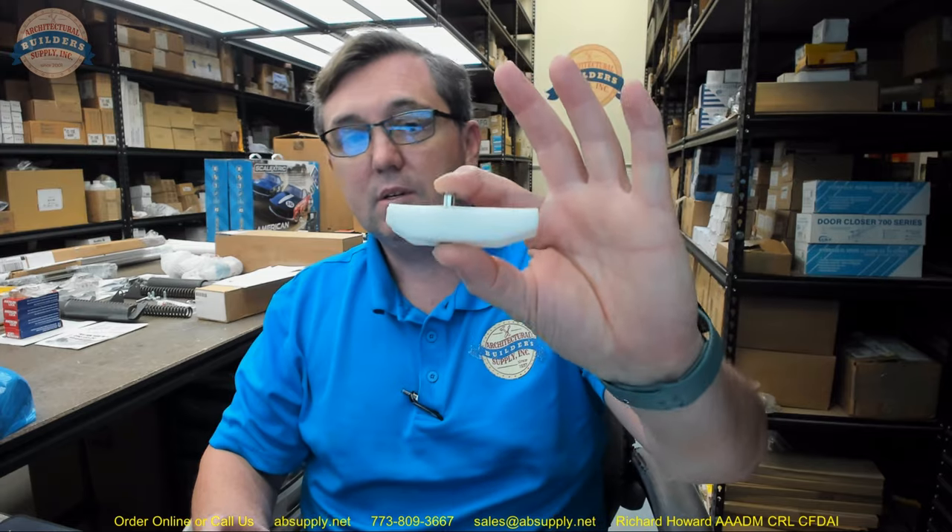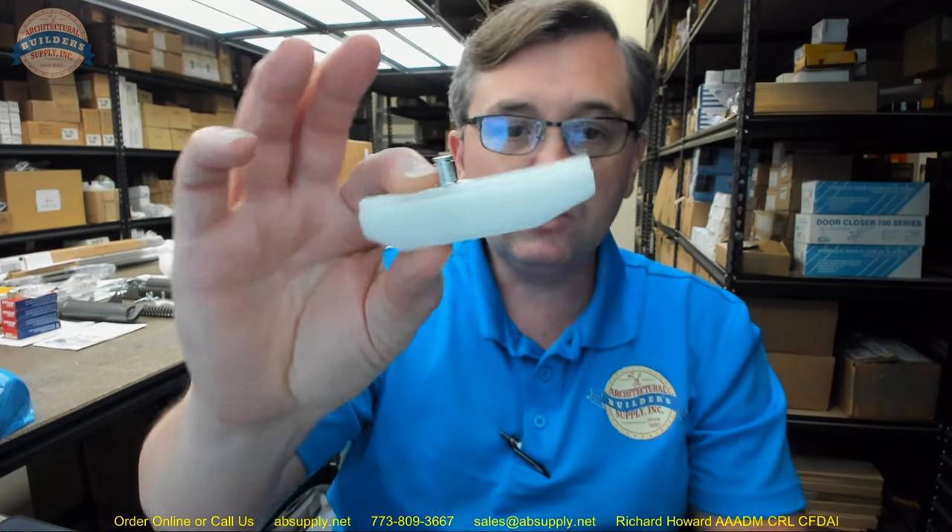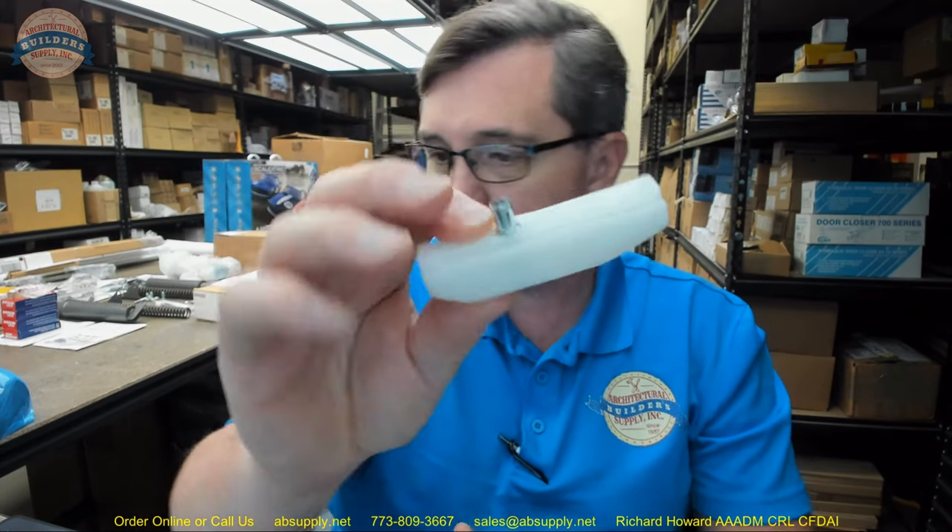Slide blocks are very common to replace. They handle the transfer of force from the door closer, from the spindle to the arm to the track. This is the piece that makes it all move. These are not uncommon to replace — when you have hundreds of thousands or millions of cycles on a door, you're going to run into maintenance, and this would be a maintenance item.